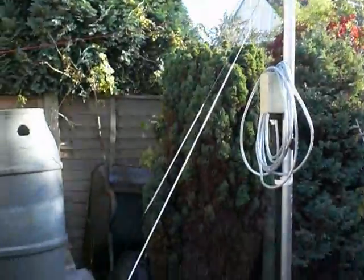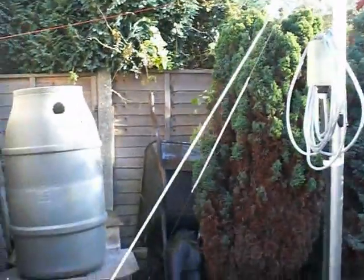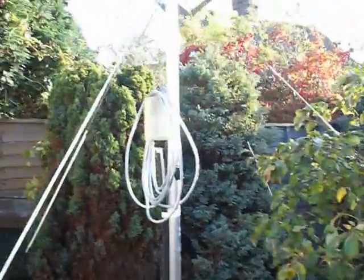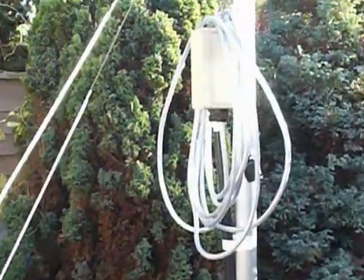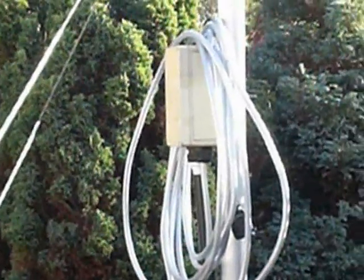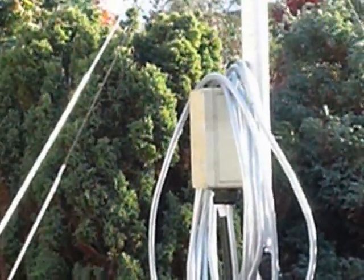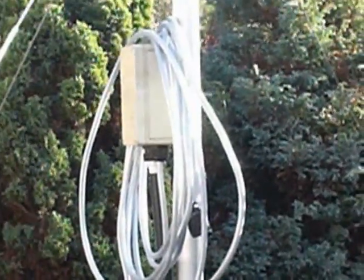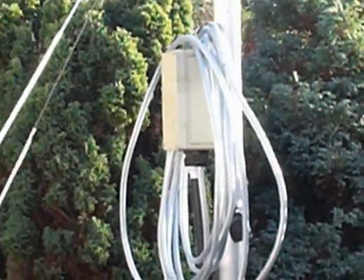I've put guy wires on — obviously I'm using guys because they're pretty strong, to say the least, and I've got room to put them in. I've got a control box at the bottom, which I'll run the main path from the garage to that. Then I'll run part of the silver cable, which is armoured and insulated from weather, and that'll go up to the main box and I'll split it from there.